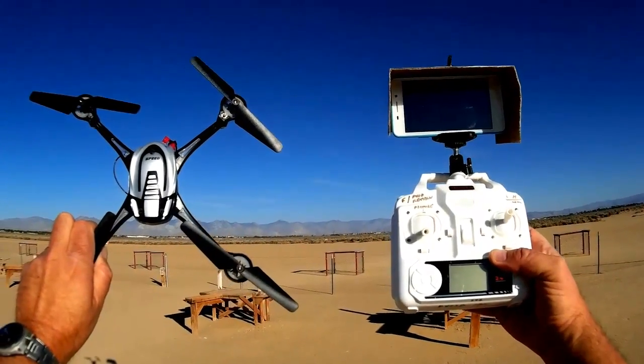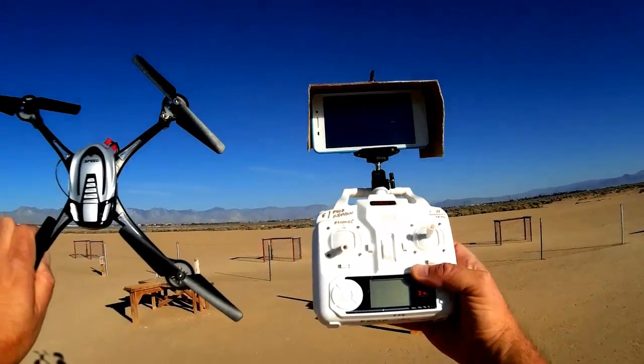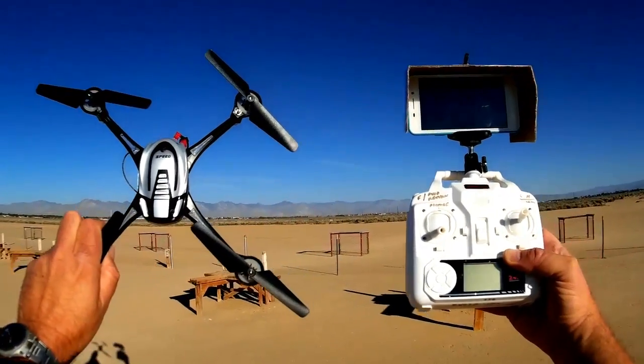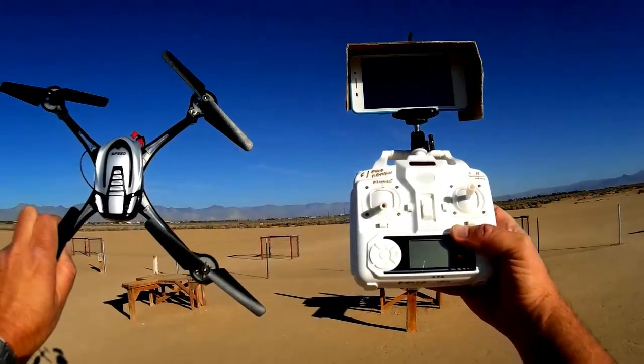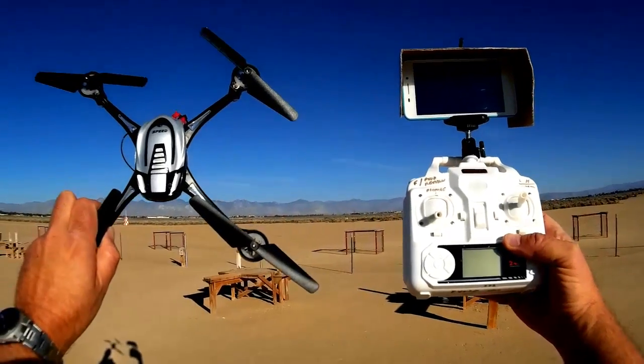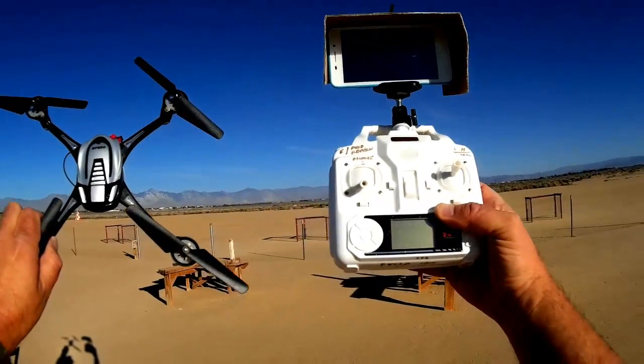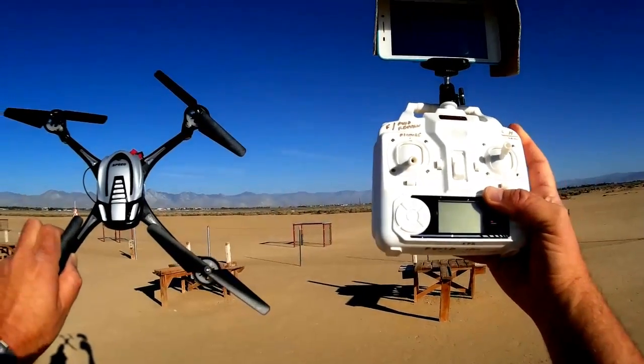It's one of the lower cost FPV quadcopters currently available, so this should open up FPV a lot to beginner quadcopter flyers. Another feature of this quadcopter: it has extreme range — extreme is what I'm talking about for a toy quadcopter. It goes out to about 150 meters and maintains contact with the transmitter.